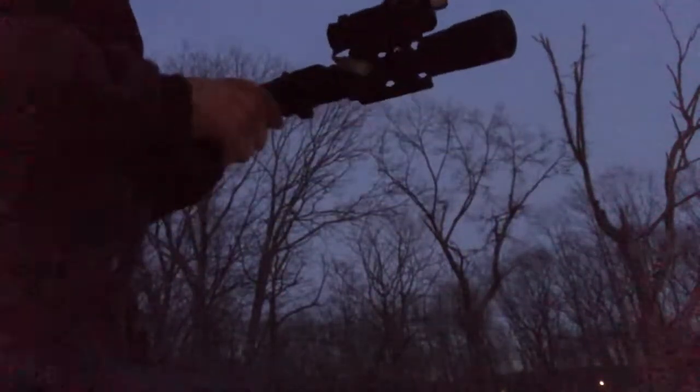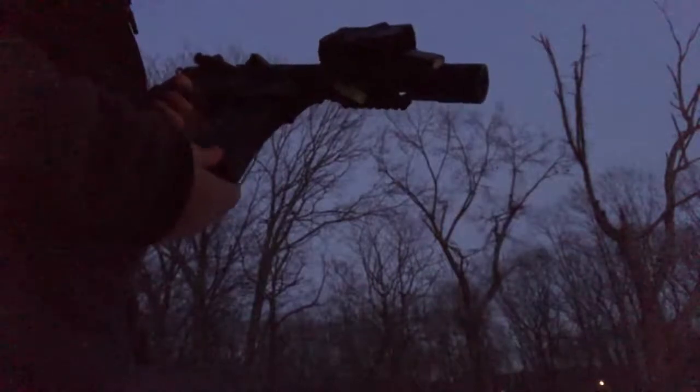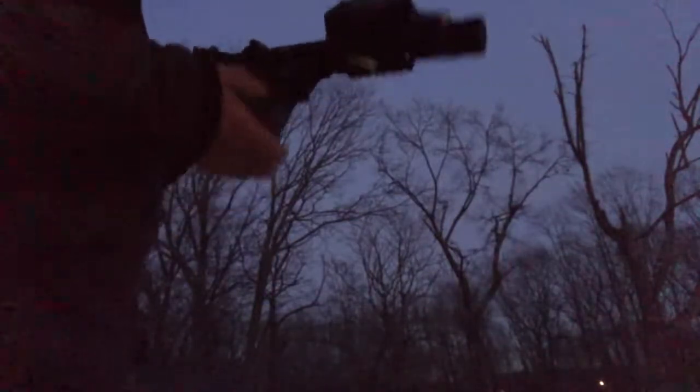Let's get into the shooting test. It's getting pretty dark out so I have to do this fast. Here's my mag — put that in. Really nice fit, a little wobbly. I'll put it in all the way. Let's start shooting.